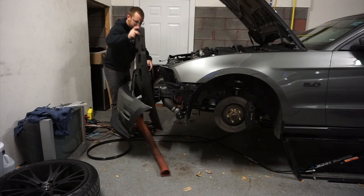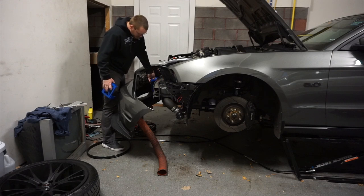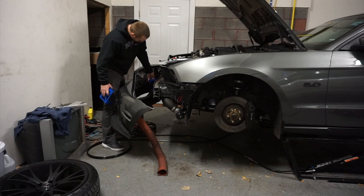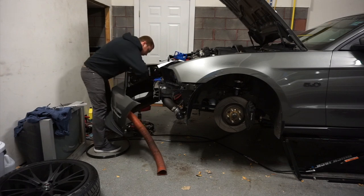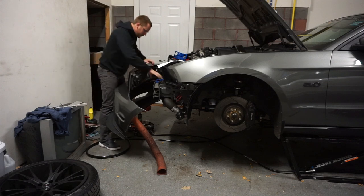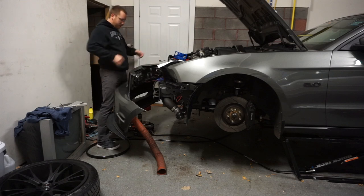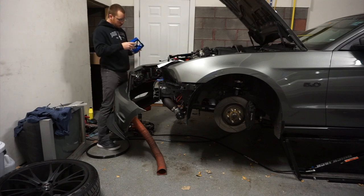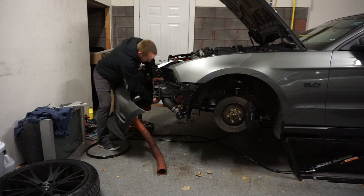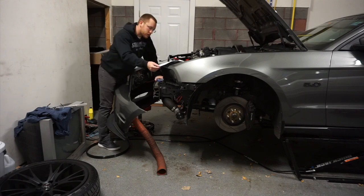Just pull it off. First things first for the installation — it's going to need a diagram here. Now that that's on, we're going to go to the rear bracket. Basically line up those four bolts and slide it on. So with that rear bracket in, I think we just do the two bolts next.